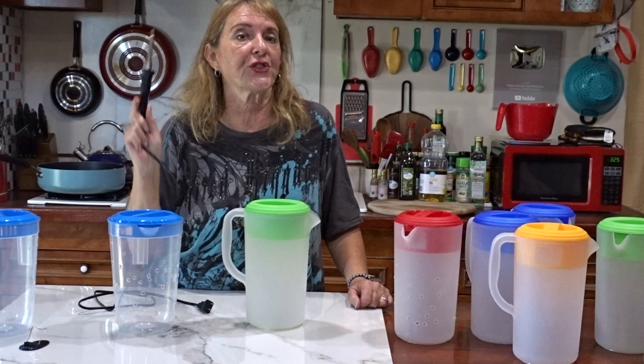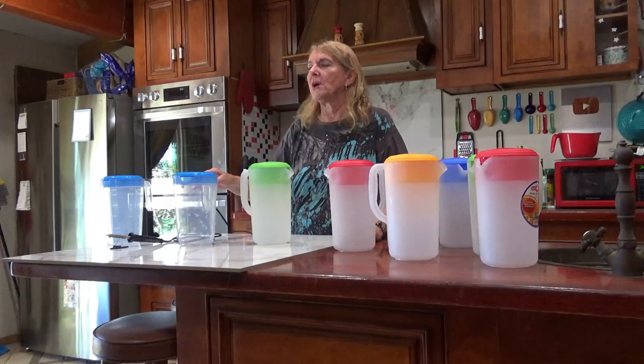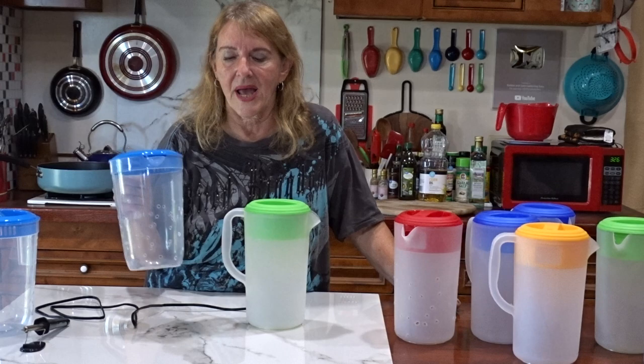What you're going to need is a soldering iron — you can get those anywhere. These are 30 watts. You can get them at Harbor Freight, Home Depot, Lowe's, Target, Walmart. That's all you're going to need. You won't need anything else. The whole project is going to take you less than three minutes to put together.